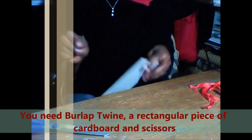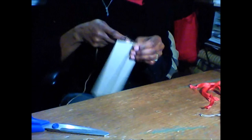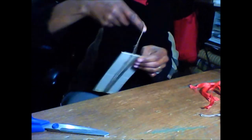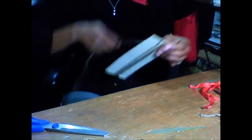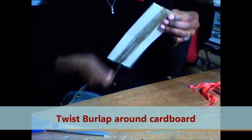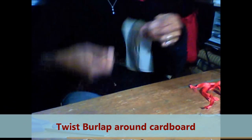You start by putting your burlap twine at one end of the cardboard and then hold it in place. Then just start wrapping the burlap around the cardboard in no particular order. Just wrap the burlap around the cardboard until you have enough.